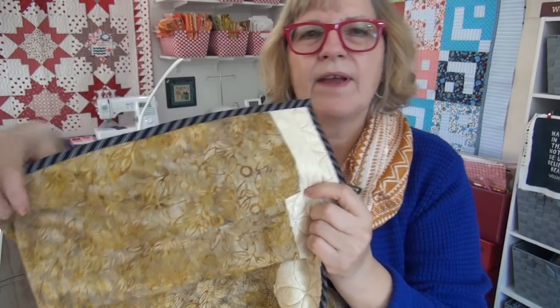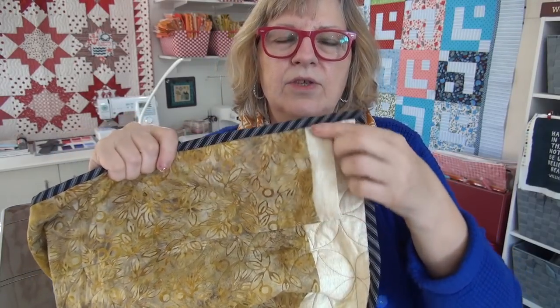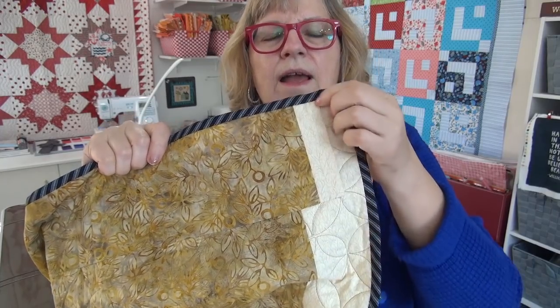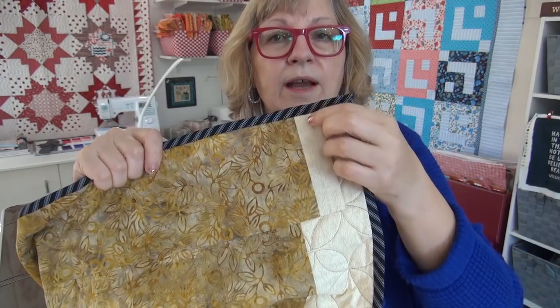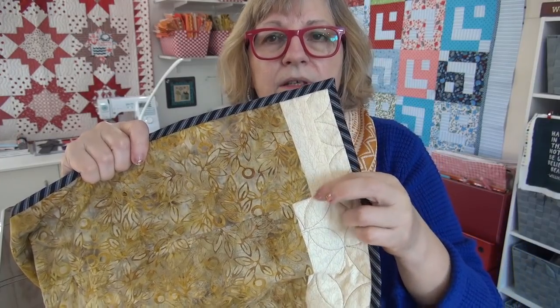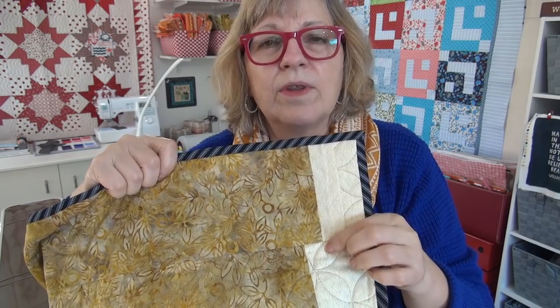A lot of you keep asking me about a hanging sleeve like it's some big mystery — and I'm a little confused about why it's some big mystery. It is just a strip. I iron under one fourth of an inch, put this part into the binding where I put the binding on the top edge all the way to the top so the binding covers it. Then this is just a flap hanging here loose, and I stitch it down. That's it. Hanging sleeves are not a big mystery — they're just a strip of fabric where you put one end in the binding and sew the other end down.